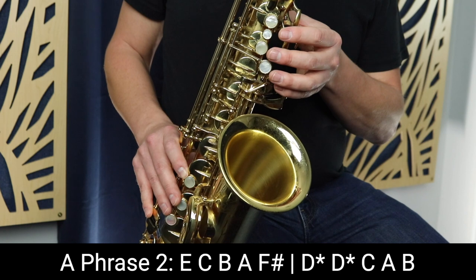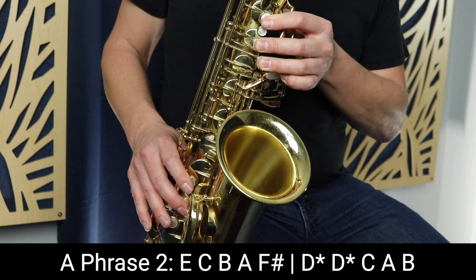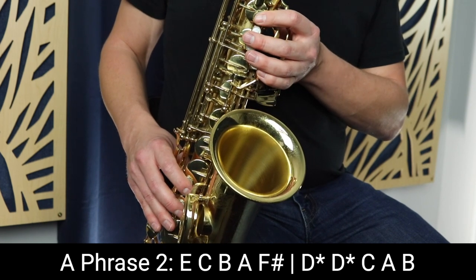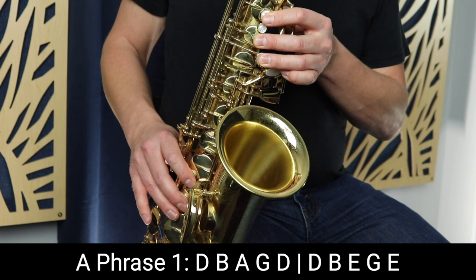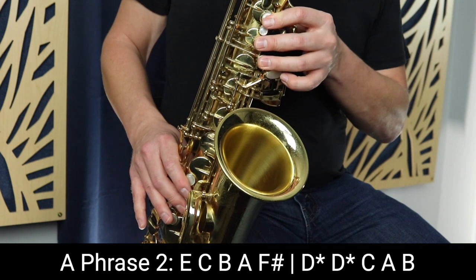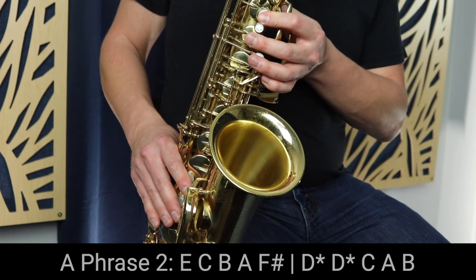So the entirety of that second phrase sounds like this. So the first two phrases together sound like this. Hopefully you're able to get those first two phrases — keep working on them because they're actually going to be similar to the next two phrases.